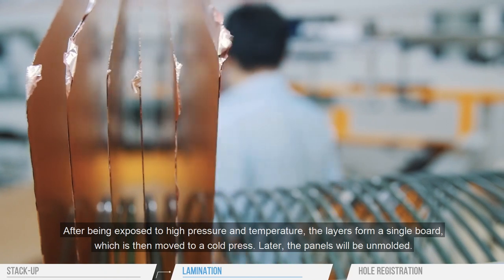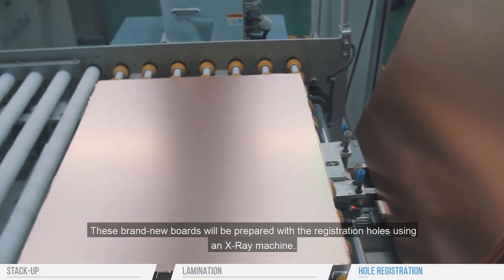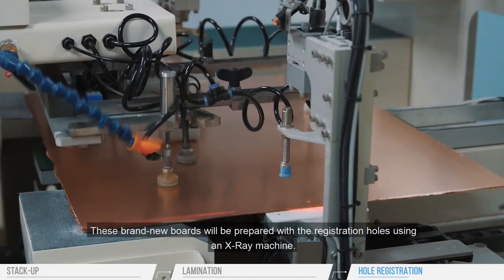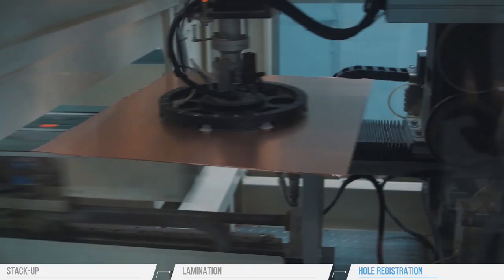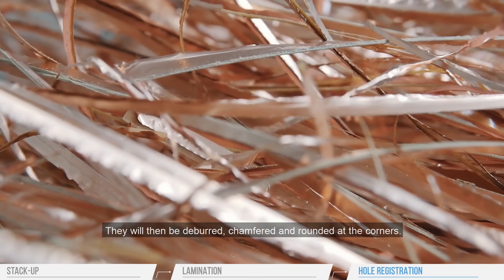Later, the panels will be unmolded. These brand new boards will be prepared with the registration holes using an x-ray machine. They will then be deburred, chamfered, and rounded at the corners.